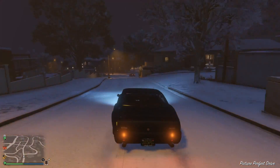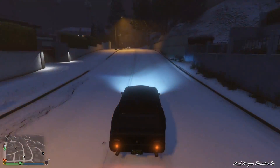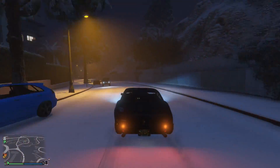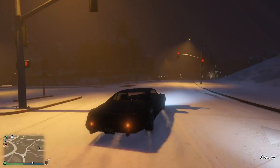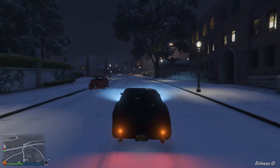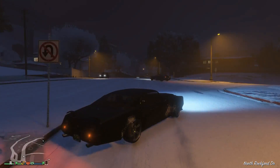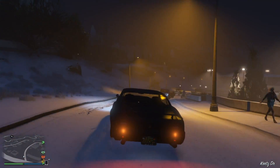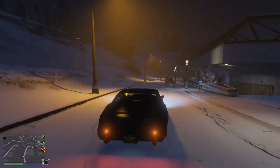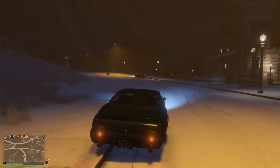I can tell you guys already that this does have a lot more weight to it than the Banshee, which could be a good thing for drifting. And it sounds great. It gets so sideways, so easily — not even at high speeds. This thing's got so much more weight to it, you can really throw it out a lot easier.